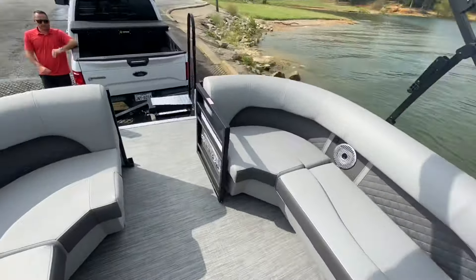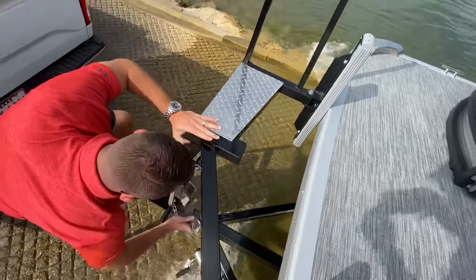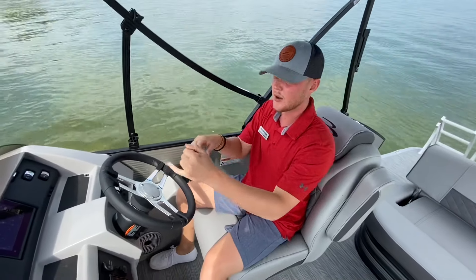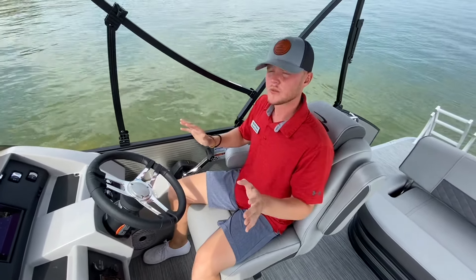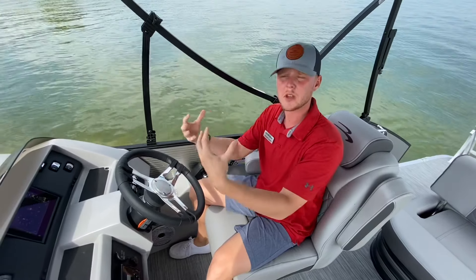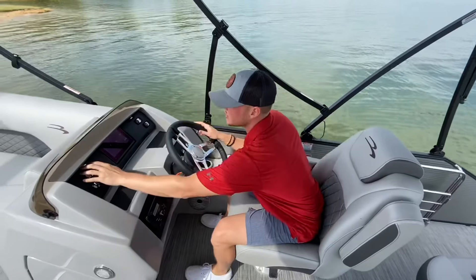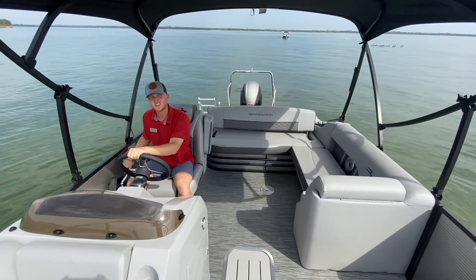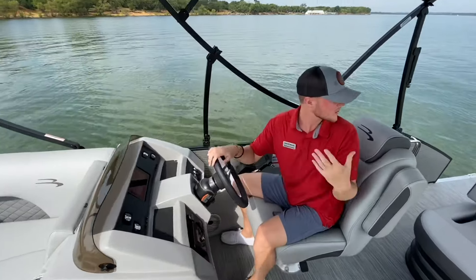Now that I have power to the boat and the motor is on, I'm going to go ahead and undo the bow strap. Now that the motor is on and the bow strap is off, we're completely loose from the trailer. I'll put it in reverse and let it idle. I'm going to have my driver back up the trailer and float the boat off — that way I'm not using a lot of power to force it off. It's going to be a very smooth process. I'll honk the horn to let him know we're ready. Just nice and easy — never get in a rush. And just like that, we have successfully come off the trailer.